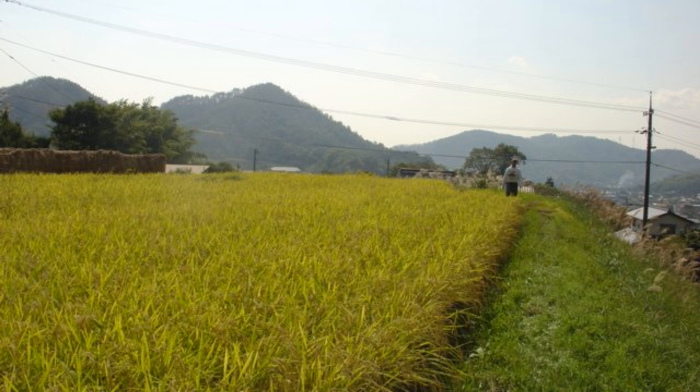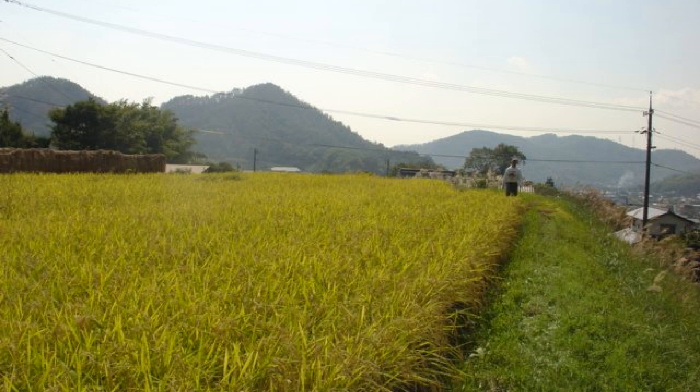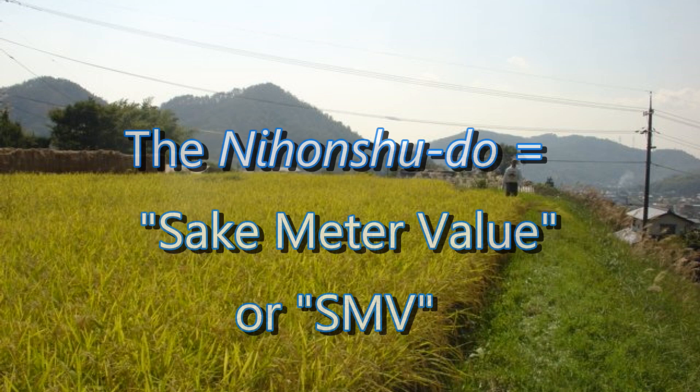When it is listed on the label, it's supposed to give us an indication of how sweet or how dry the sake is. However, for a handful of reasons that we'll discuss in a few minutes, the Nihon Shudo taken alone is far from reliable. In other words, it's not a very good indicator of sweet or dry.